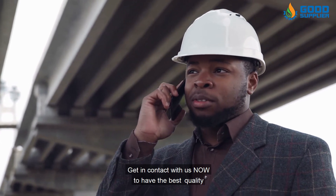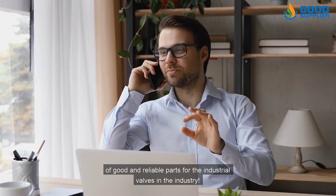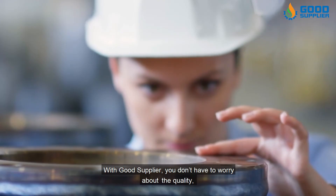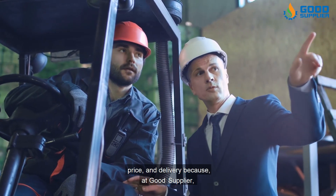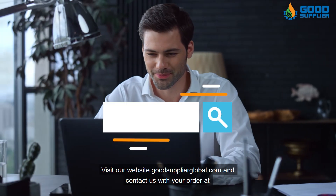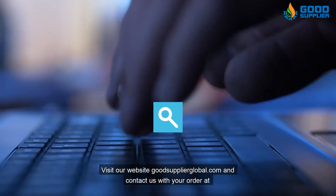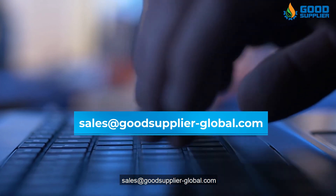Get in contact with us now to have the best quality, good, and reliable parts for industrial valves in the industry. With Good Supplier, you don't have to worry about the quality, price, and delivery, because at Good Supplier you will find that high quality and speed of delivery meets lower prices. Visit our website GoodSupplierGlobal.com and contact us with your order at sales@GoodSupplier-Global.com.